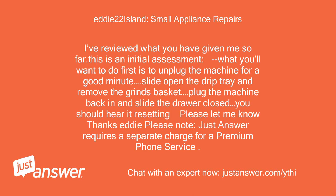I've reviewed what you have given me so far. This is an initial assessment. What you'll want to do first is unplug the machine for a good minute. Slide open the drip tray and remove the grinds basket, then plug the machine back in and slide the drawer closed. You should hear it resetting. Please let me know, thanks — Eddie.